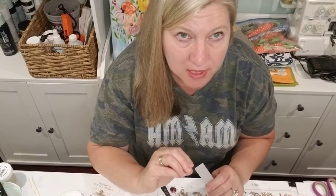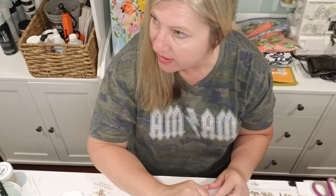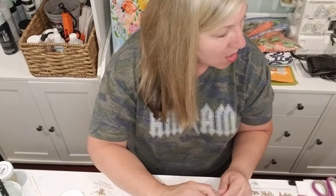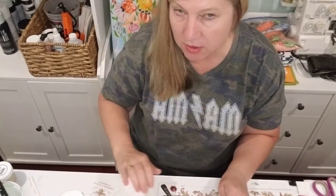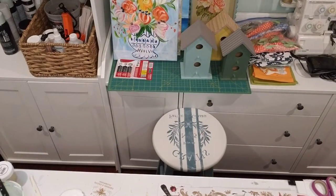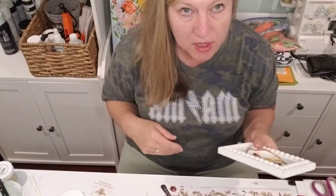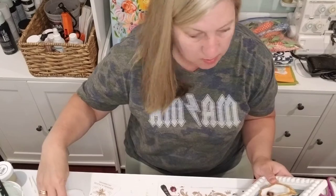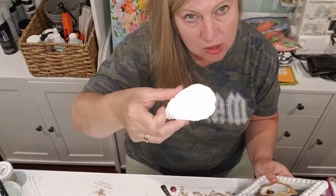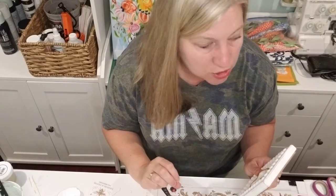They are beautiful and have a lot of little elements you can use on many projects. Today I'm going to work on some little oyster shells. We have a workshop in the studio often that incorporates oyster shells.